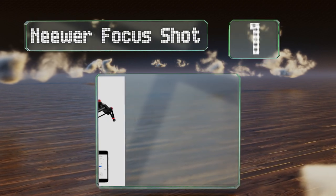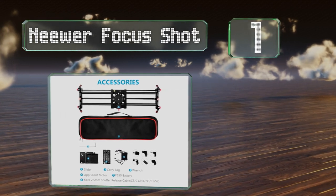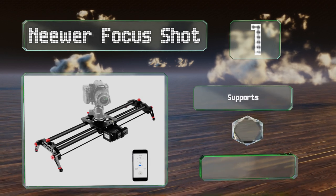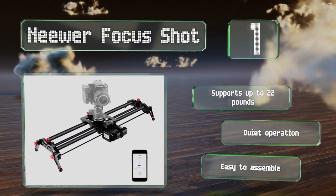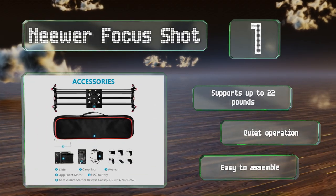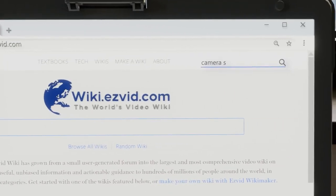Coming in at number one on our list, the motorized movements of the Neewa Focus Shot are app-controlled, so you can use your smartphone to dial in the speed and precision of your coverage. It's available in lengths of 80 and 100 centimeters, and its carbon fiber construction is lightweight and rugged. It supports up to 22 pounds, operates quietly, and is easy to assemble.